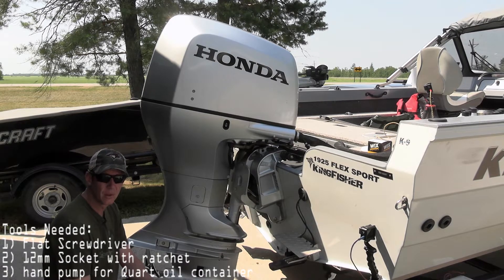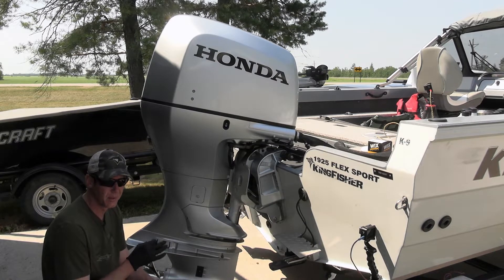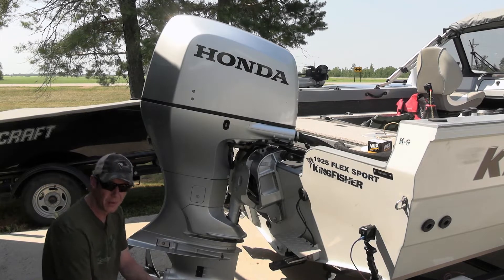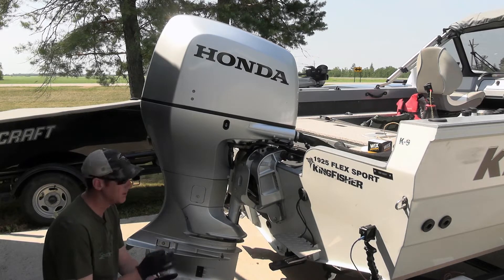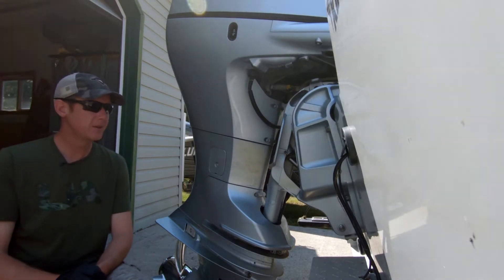I apologize for some of the traffic noise that's going to be driving by — just doing this in my driveway. This is a messy job, so the first thing I suggest is you put down some cardboard, your oil pan, and just try to be prepared because this oil comes shooting out of here.